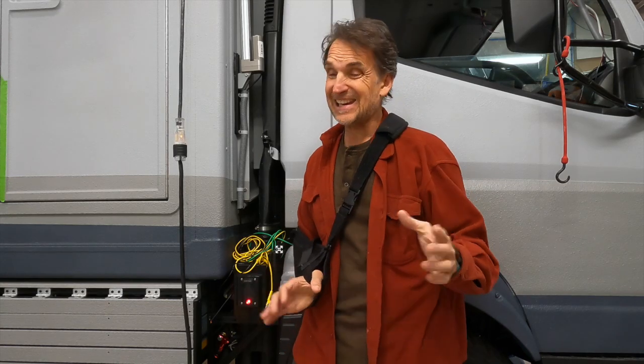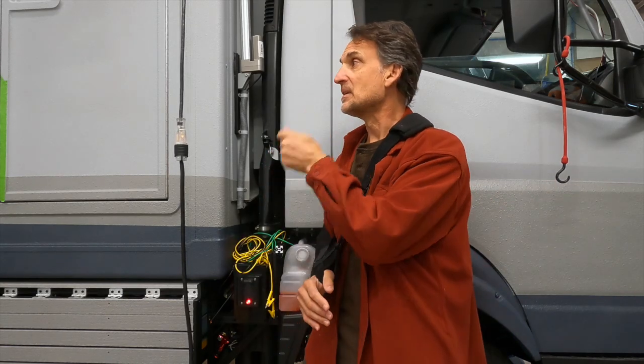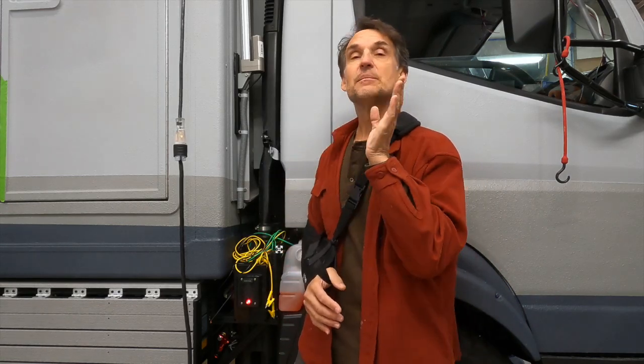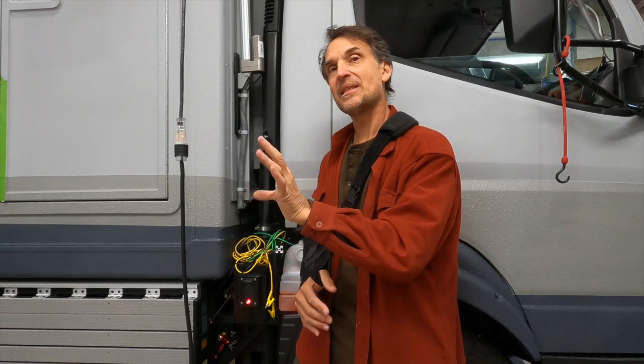This setup gives me the ability to charge at a higher rate in either direction with full redundancy all the way down to the shore power connections. From an ease-of-use standpoint, wherever I'm parked I can get power easily without carrying long extension cords — just one cord that can reach from either side of the camper or the back, so I can back in or pull up to either side and be close to the outlet. Really convenient and simple.